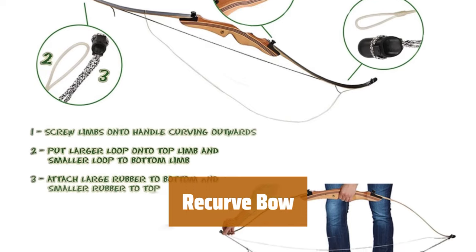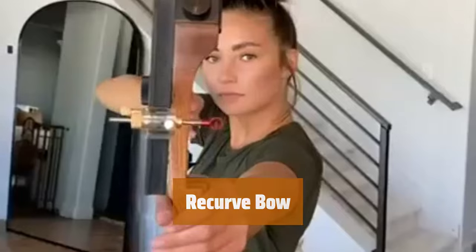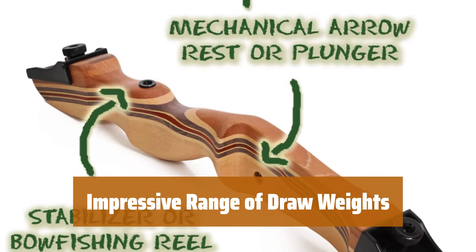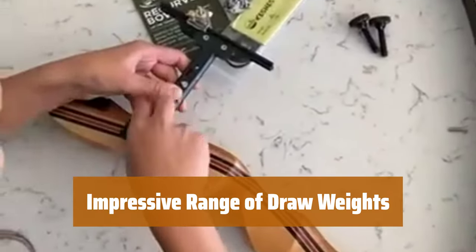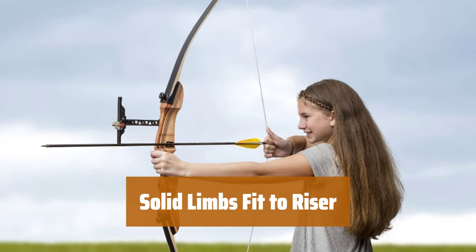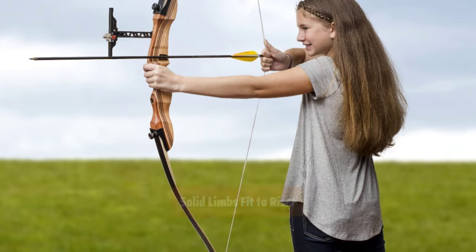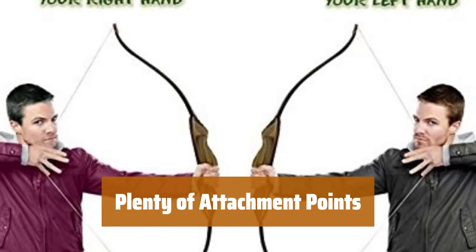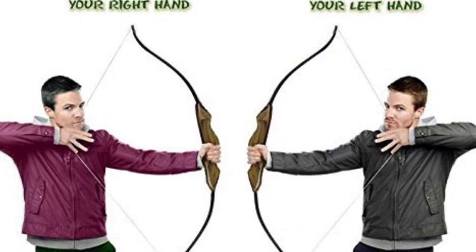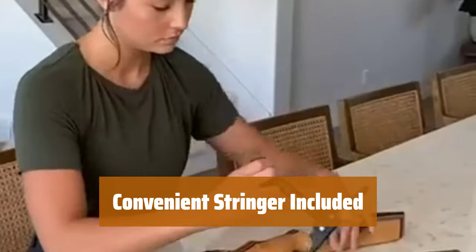Number 4. Experience a butter smooth draw and accurate release with this recurve bow. It is perfect for novice to intermediate archers. Choose from a range of draw weights, from 15 pounds for beginners to 55 pounds for advanced archers. The smooth draw allows for excellent accuracy at all weights. The limbs fit solidly to the riser thanks to provided thumbscrews, ensuring stability and precision in every shot. With plenty of brass bushings pre-installed, there are numerous attachment points for accessorizing your recurve bow. A stringer is included, making it convenient and easy to set up for your next archery session.